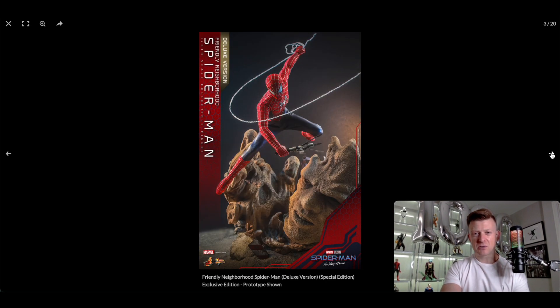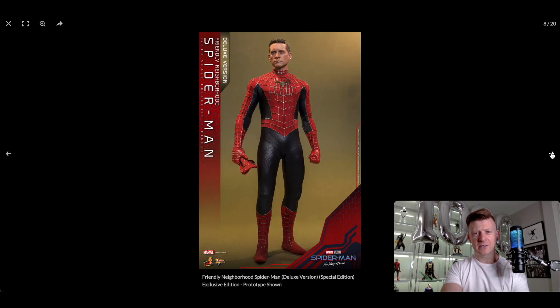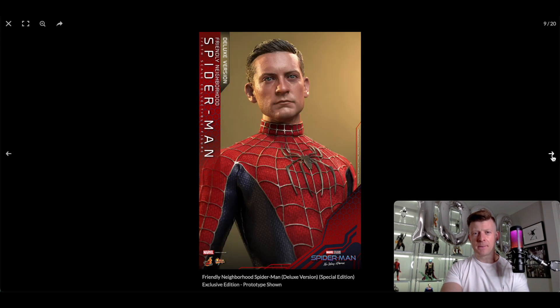First impressions are that the suit looks great. The proportions look great. You can see the head sculpt there — I would pose it showing off that fantastic head sculpt. It's a fairly neutral character pose but I really like posing Spider-Man holding the mask for those material suits. That's Tobey Maguire any day of the week. They might have been a bit kind to him — he looks very fresh — but they've nailed the likeness.